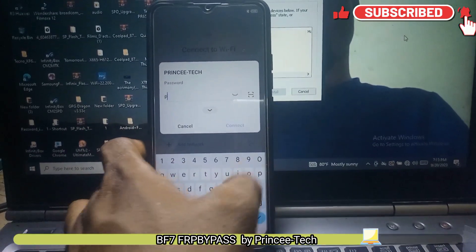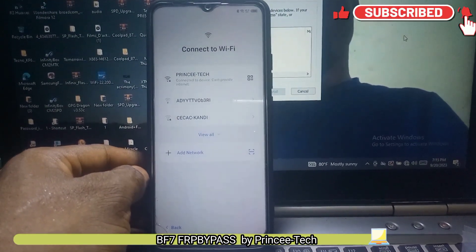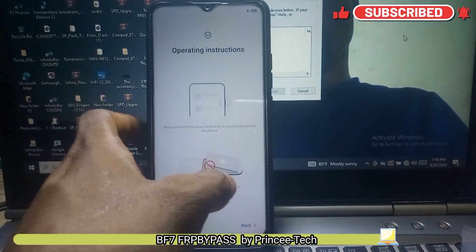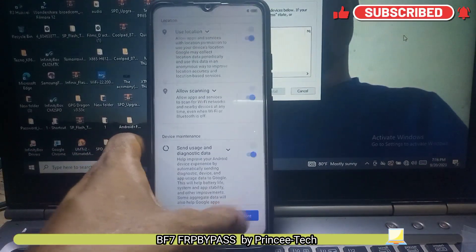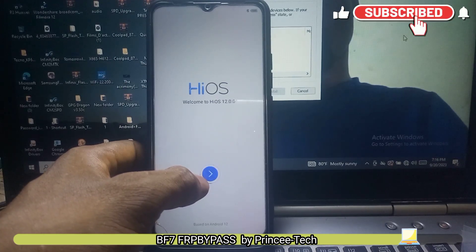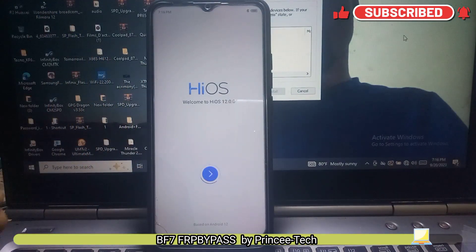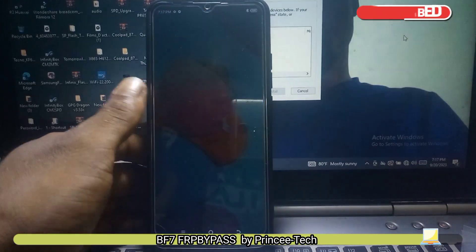Now you have to turn off the Wi-Fi before you continue. Click next. You have to skip some processes. Just exercise some patience and wait. You have successfully removed it.